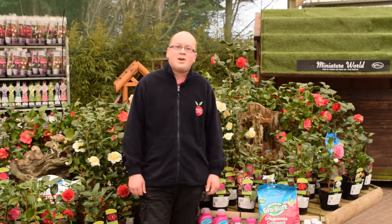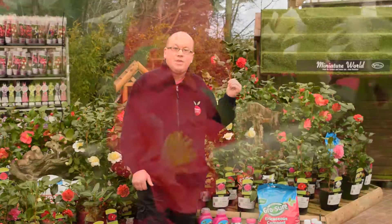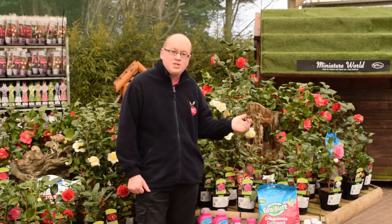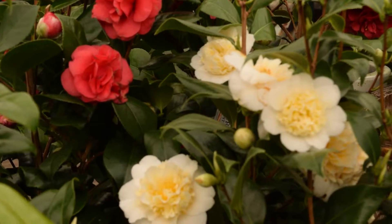Hi, I'm Mike. Today I want to talk to you about Camellias, which as you can see behind me are wonderful plants for this time of year because they've just opened up their buds. They're going to be fantastic — lots of lovely evergreen foliage and big sumptuous flowers in colours of pink, red and white.